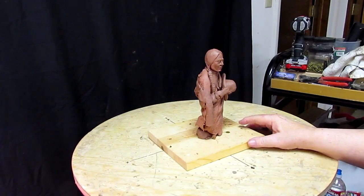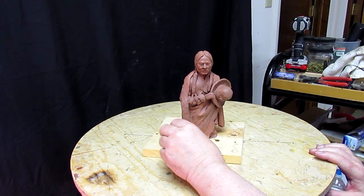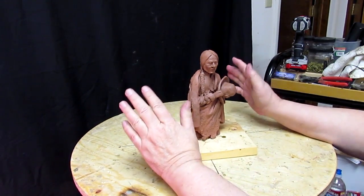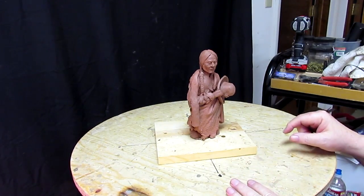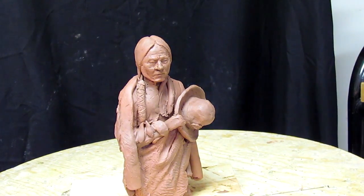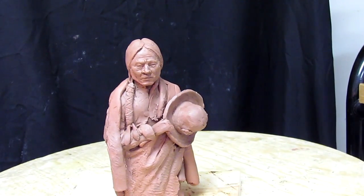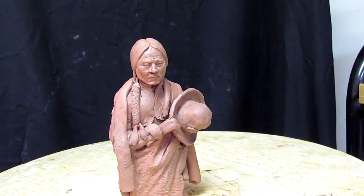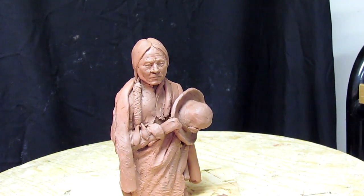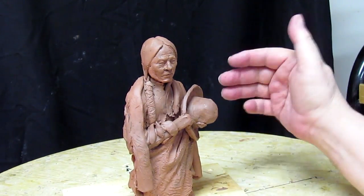I'm not going to get a chance to sculpt today because I've got some friends coming by and we're all going to dinner. I've got the black background put up and I'm happy with that. Just testing out my camera to see if it's going to work okay. I'm going to set up a couple of camera angles that hopefully will facilitate a good view of the sculpture as I work on it.